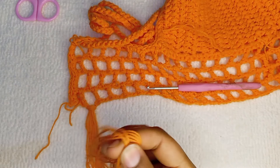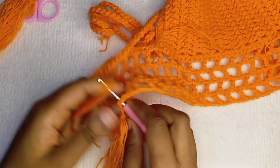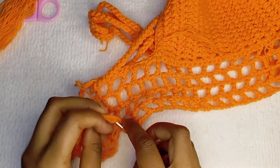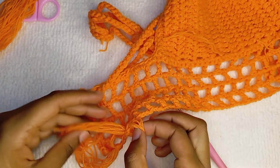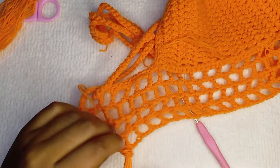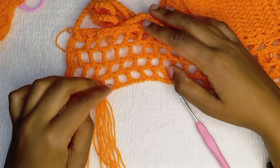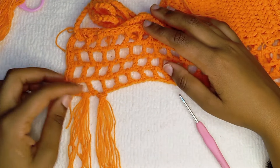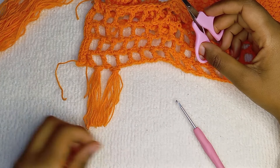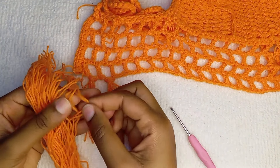This part was actually fun. This is also optional. Continue until you have tassels on every mesh space. You can trim them after you're done with all of them — I just wanted to show you how to trim them so they look neat.